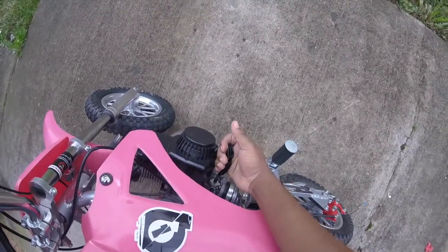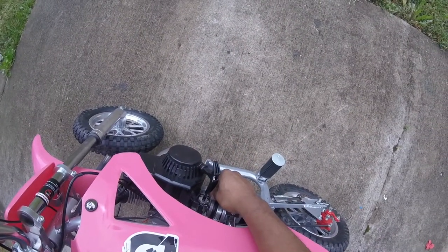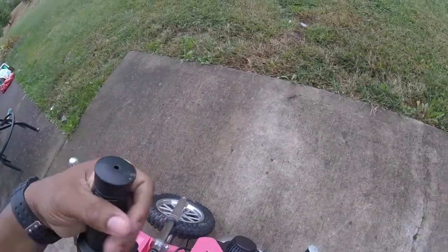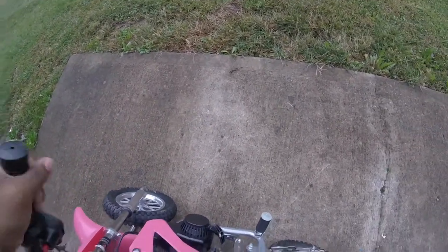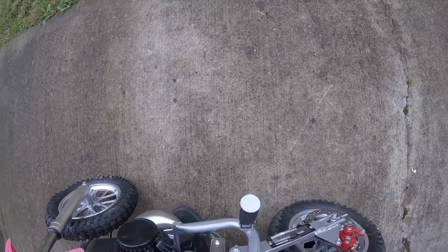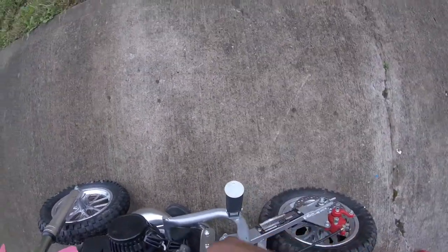I'm just inspecting the exhaust right here — it doesn't seem to be too tight. Keep the choke down for now, bring it up a little bit, and try to start it. Let's give it a few pumps — one, two, three. Hit the throttle a little bit so it can fill up.